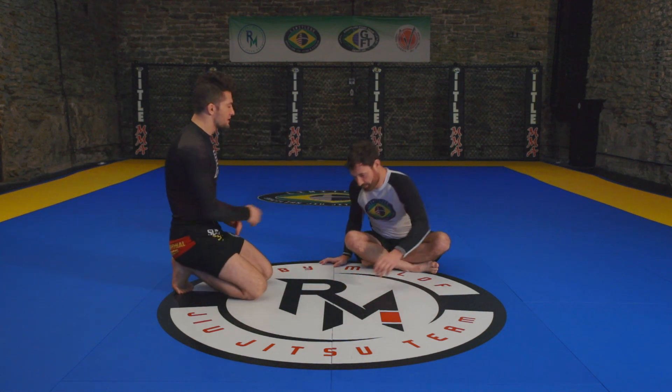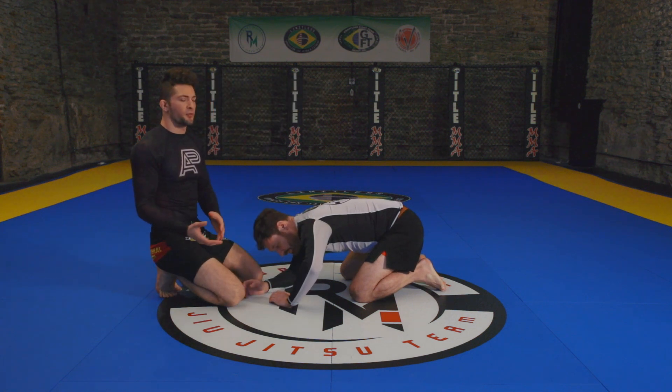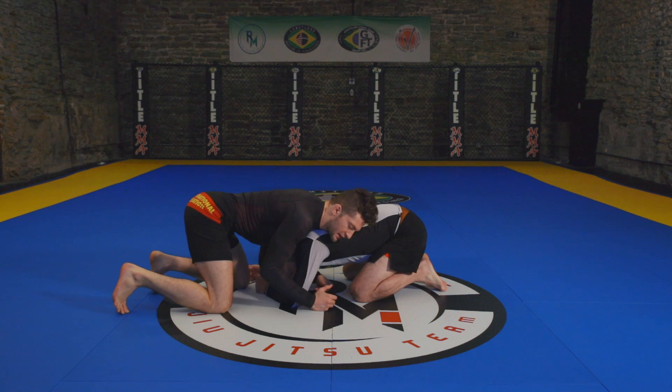I have Zach in front headlock position — he's on his knees, whether he came off of a shot or not, it's not too important, you just end up in this position. Some key things when I come into my front headlock: I always like to grab the head and the arm. I like complete control of the upper body in this position.